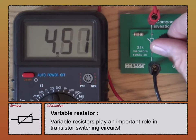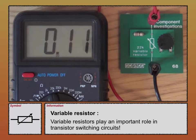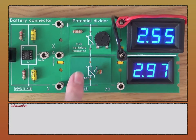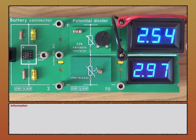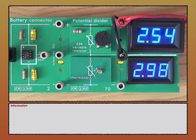Step two is to look at these four components as well as the capacitor inside a voltage divider circuit. This is a voltage divider board — it's a series circuit with a battery connector, variable resistor at the top, and thermistor at the bottom. I have two voltmeters: one measuring the voltage across the thermistor, and one measuring the voltage across the variable resistor.